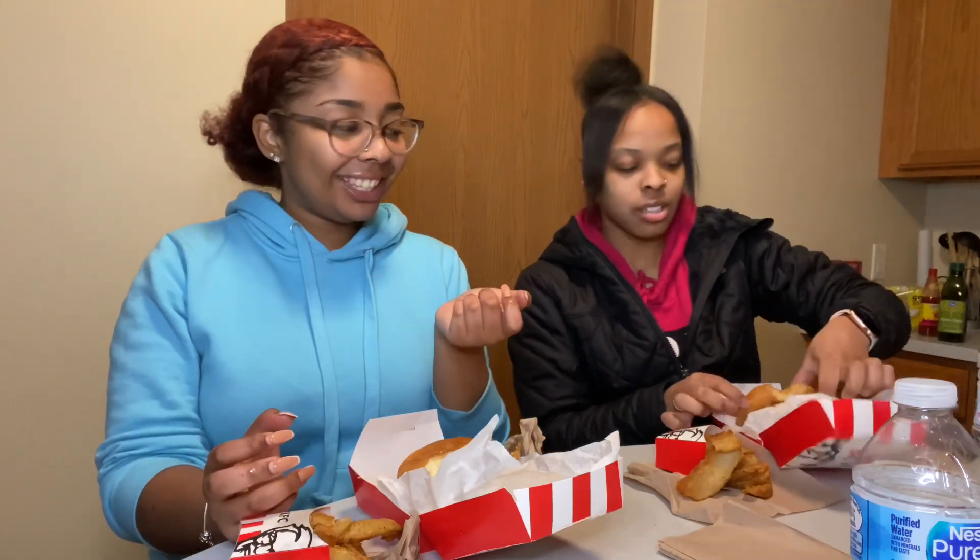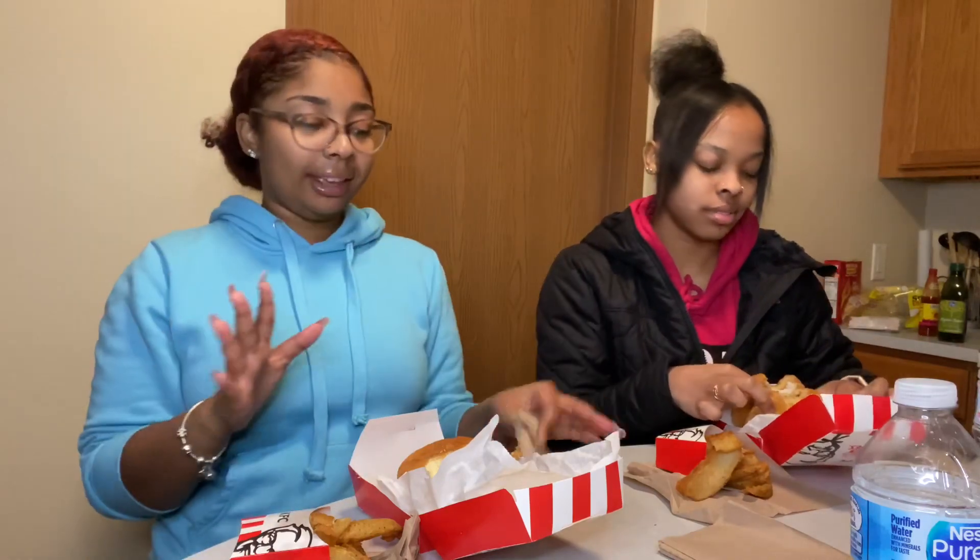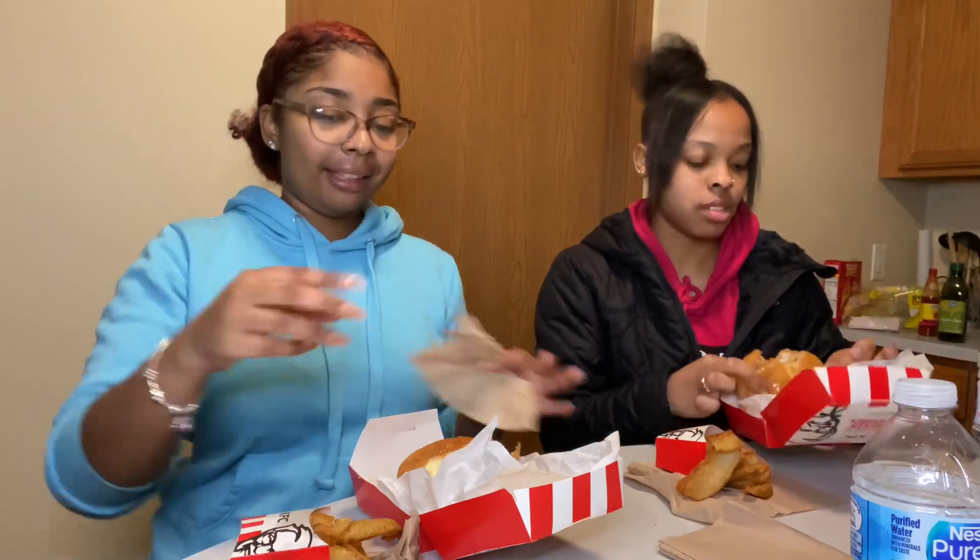Yeah, the donut. Like, they should have cut the donut in half and put it like that. It's a lot of glaze — it's all over my hands, it's real messy. So when you do this, make sure you got your hands in a towel. It's real messy.